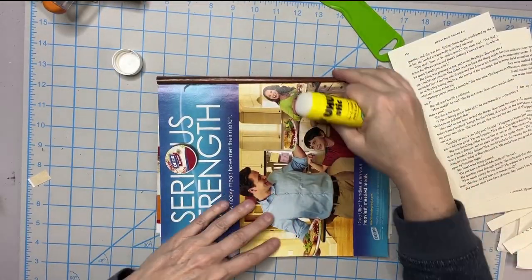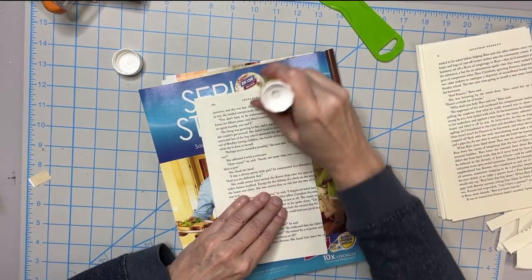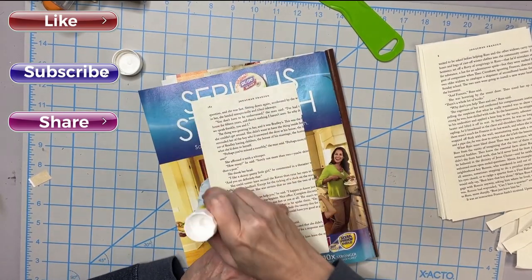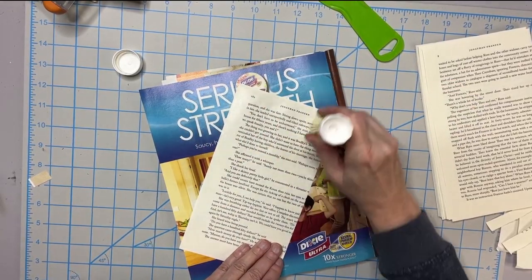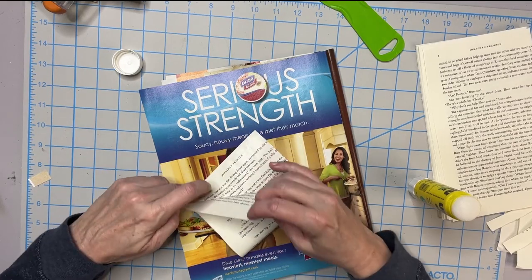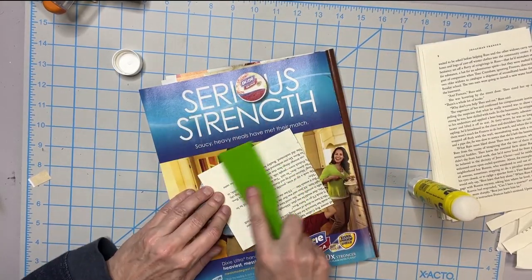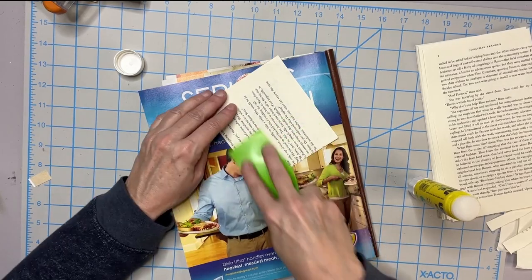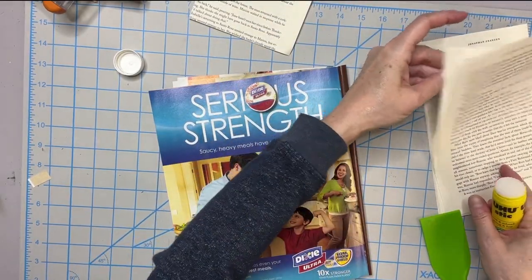Step one: we're going to glue these in half, matching the bottom of the page to the top. You want your glue really well applied, especially on the ends — the corners and the edges — because you don't want that lifting in the next steps. Then we're just going to match it up and fold it in half, top to bottom. I like to use my little spackle knife here and just smooth this out to get all that glue distributed well and make sure everything's adhered nicely.